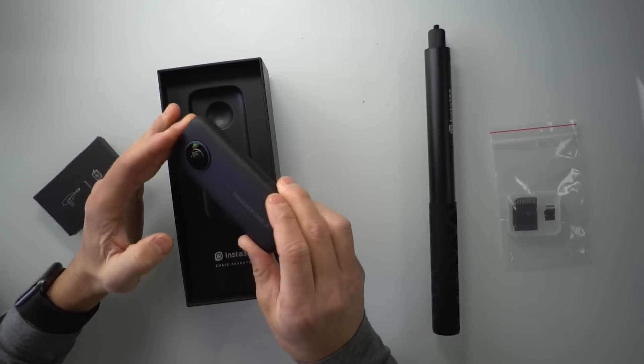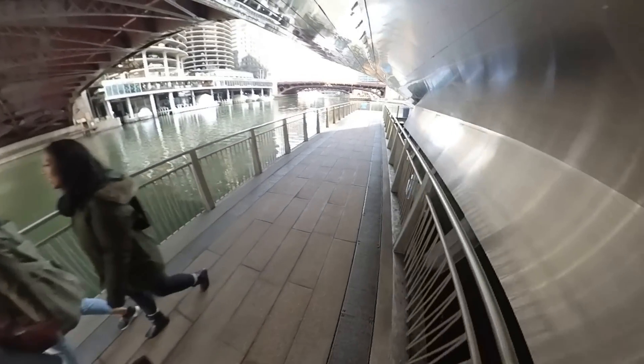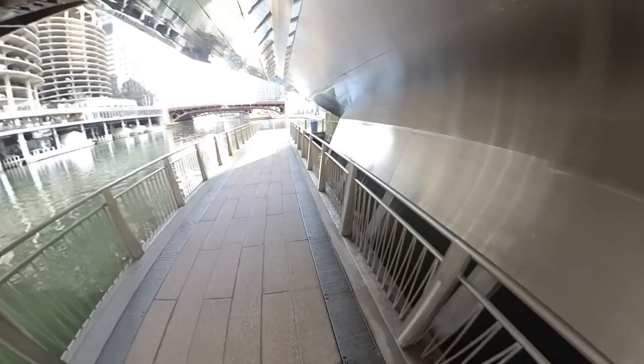Now, with that out of the way, let's talk about this magnificent little device. It is an amazing little camera — essentially two cameras that, when you turn it on and start recording, it captures images all around it. There are a couple of different frame rates and resolutions you can shoot at: 5.7K at 30 frames per second, all the way down to 4K 30 and 3K at 100 frames per second. You can also take pictures with the device, and for those posting 360 photos to Google Maps or Facebook, that's something you can do as well.